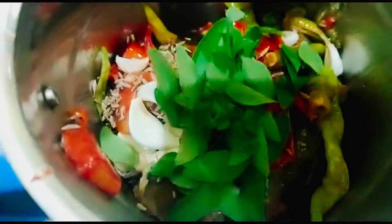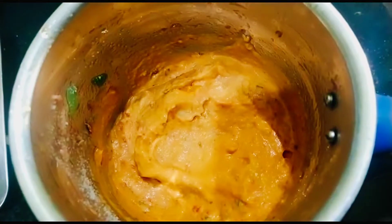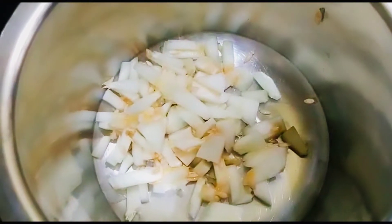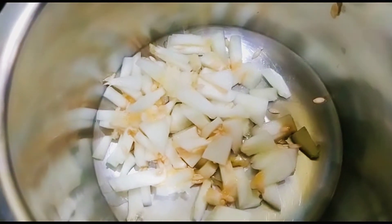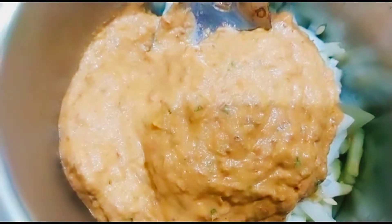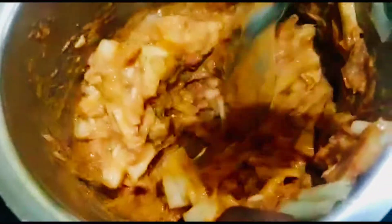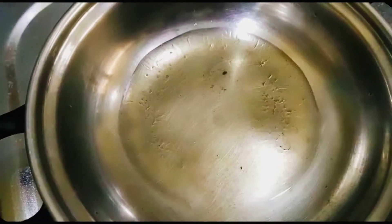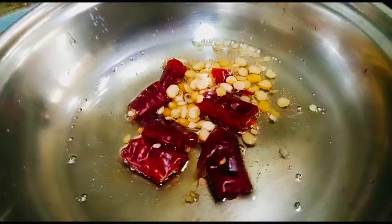Add the dough in the middle. Let's fry and cook the dough. Let's add it to a small plate. Put the dough in a little oil. Make sure that the dough is good.